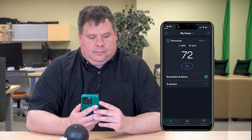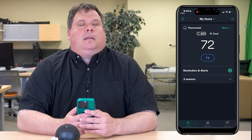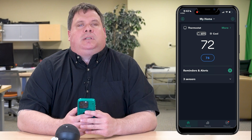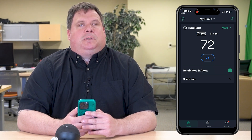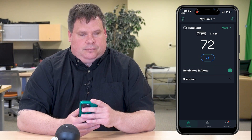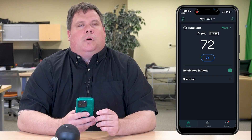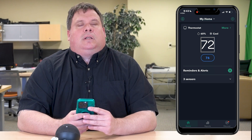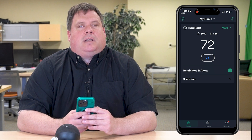I've now got the main Ecobee app open. On this main screen, I get a number of important pieces of information about my thermostat and how my house is. Swiping through, I can see it's 61% humidity in my house. My current mode is Cool. It's currently 72 degrees in my house. And then I can see what my desired temperature — what my thermostat is set to — which is 76 degrees. So here on this main screen, I get all that information that allows me to make decisions on what I'd like to do to control the temperature in my home.